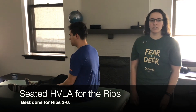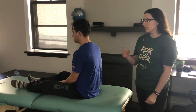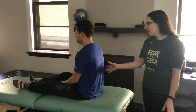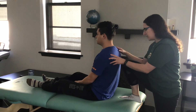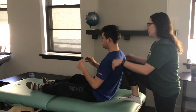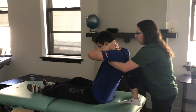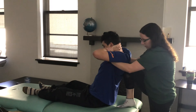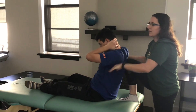This video is going to demonstrate seated HVLA for the ribs, best done for ribs three through six. Find the dysfunction — we'll say his right side has the dysfunction. Put that same leg up, so my right leg comes up onto the table. Lean him back so that my knee goes into the rib angle. Grab his wrist and have him interlace his fingers behind his head. On the exhale, lengthen his spine, extend it, and also push my heel up so that my knee goes into the segment to try and rearticulate.